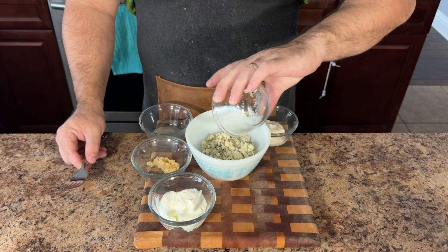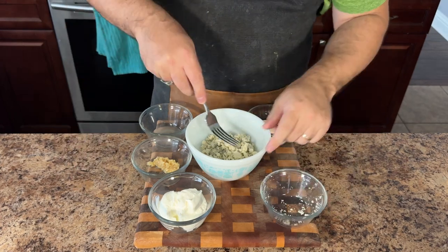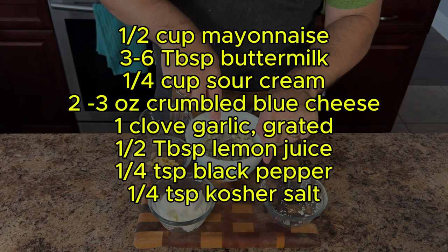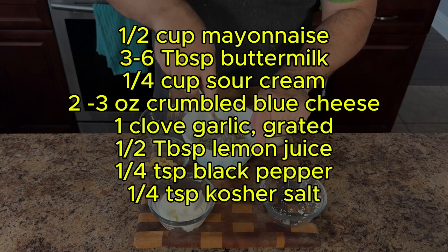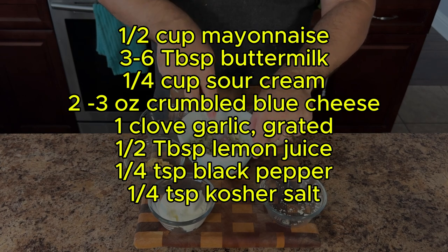While the wings are cooking, let's whip up a delicious blue cheese dipping sauce. In a mixing bowl combine buttermilk, mayonnaise, sour cream, lemon juice, black pepper, salt, grated garlic, and some crumbled blue cheese.